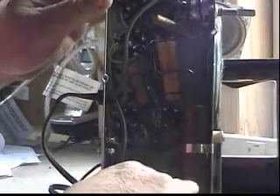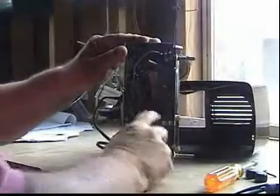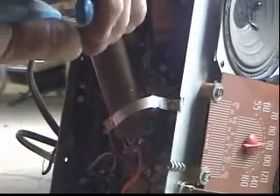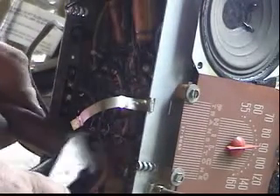This big capacitor right there has to come out. I'm going to go ahead and cut the black wire off, and on the bottom of the capacitor I'm going to cut the orange one, the blue one, and it's got a red one too.